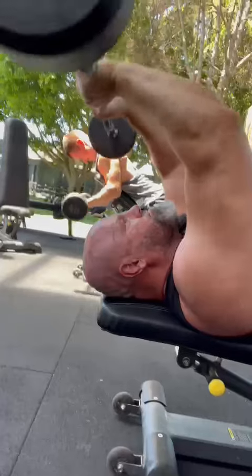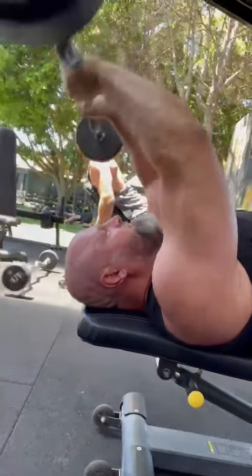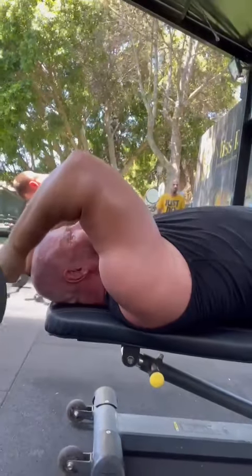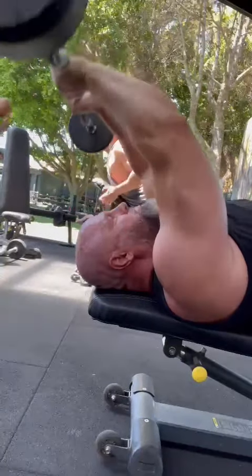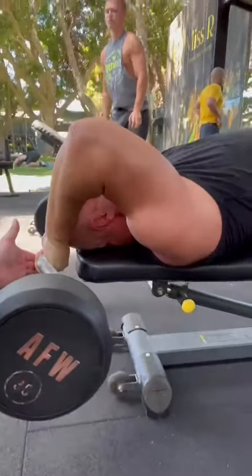One up — four reps. Two, and again, and again. Now past your head and hang it — just hang there. Up, one, all the way — straight down, straight down. Hold it there, hold it at the hang, punch it up.